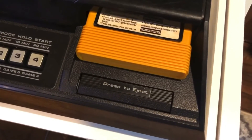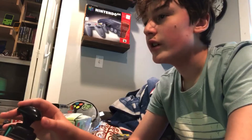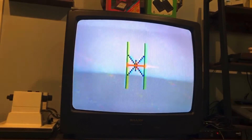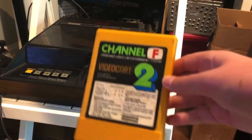Videocart 1 also includes shooting gallery, doodle, and quadradoodle. With Videocart 1 out of the way, we can finally move on to some other games, which include Desert Fox.